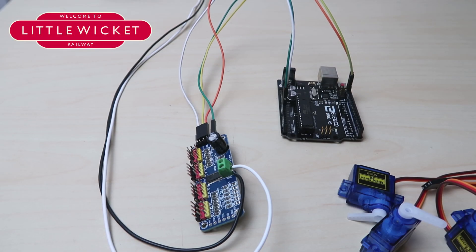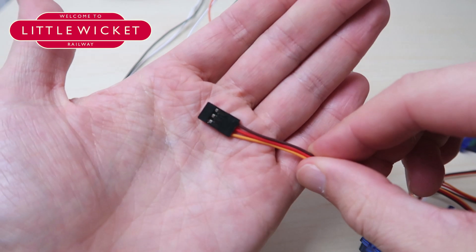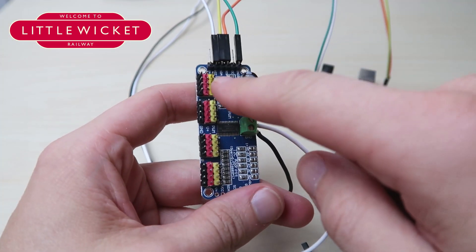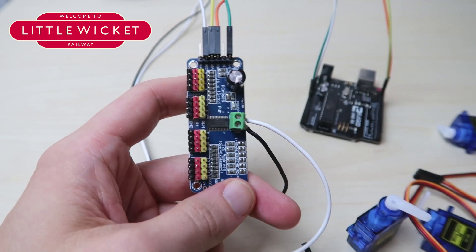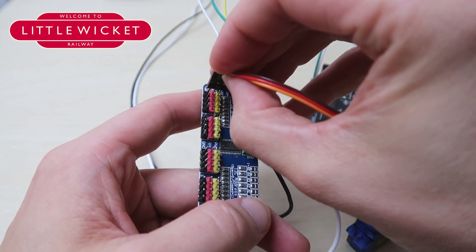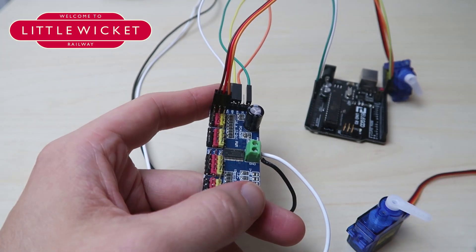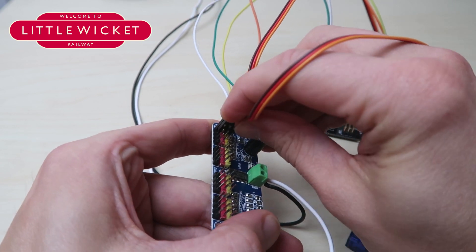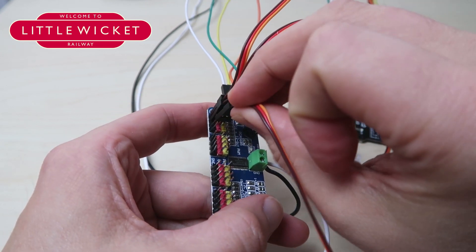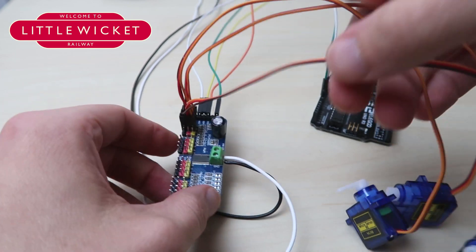In this step we're going to connect the servos to the servo driver, and again this is really easy. We've got our three servos and they come pre-fitted with a plug on the end. On the servo driver you've got all these pins going down, numbered from 0 to 15, with corresponding colours. We're going to plug our three servos into positions 0, 1, and 2 — they just slot on. And we're done — we'll move on to the next step.